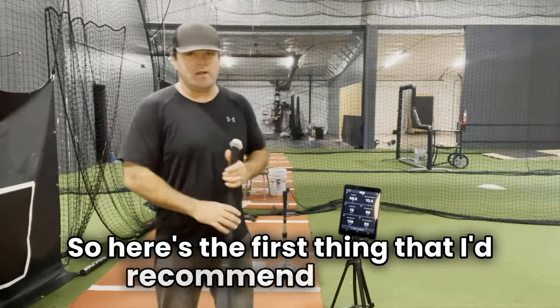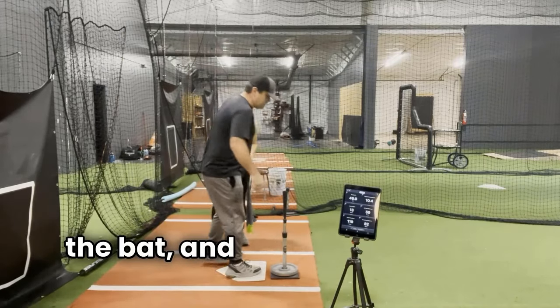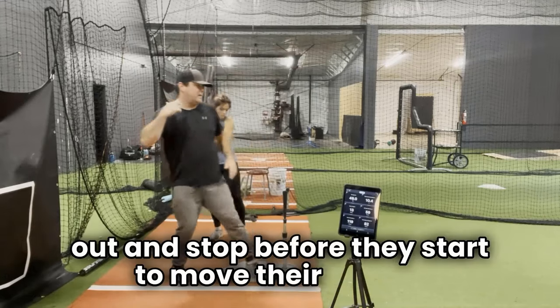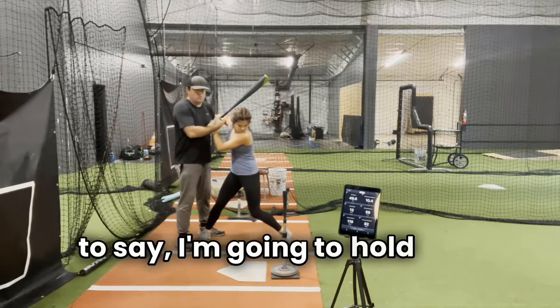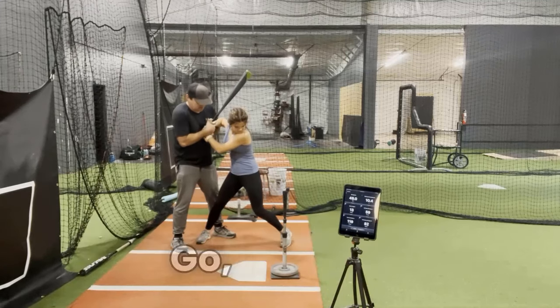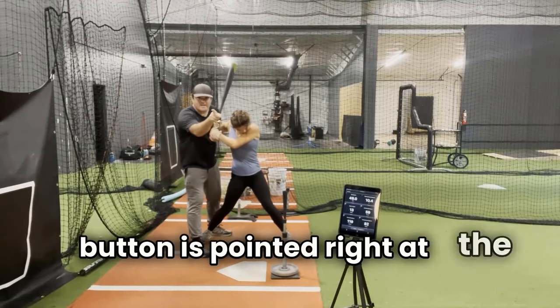Here's the first thing I'd recommend if they're not getting above eight: we hand the kid the bat and ask them to stride out and stop before they start to move their hands. Stride and stop. Then I like to say I'm going to hold your hands — try to swing the bat and pull it out of my hands.